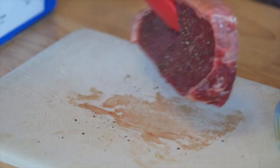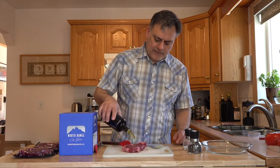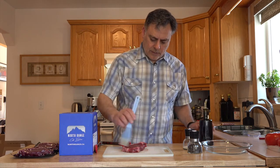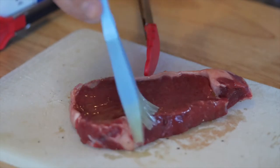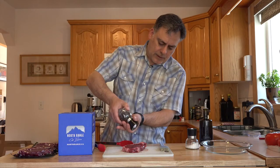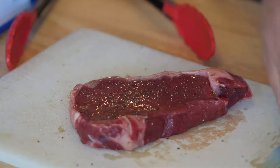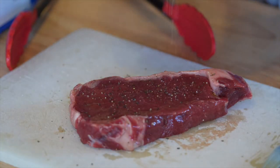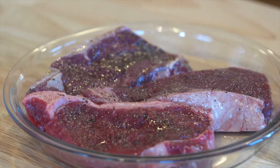I'm going to flip it over so you can see, and I'm going to put a little bit of olive oil again and brush that on there nicely. Again, a little bit of black pepper and a little bit of salt. I've let this sit outside for about 30 minutes with the salt, pepper, and olive oil that I put on earlier.